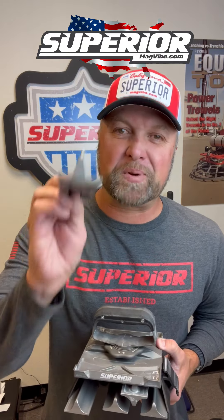Every single one is going to be identical. We've been there before — you might have a certain brand, and the guy you're finishing next to has a different brand and they don't match up. Well, now all of these are perfect, precise. They're all going to line up, they're going to match.